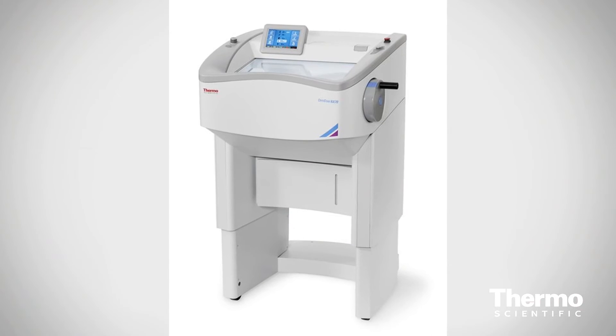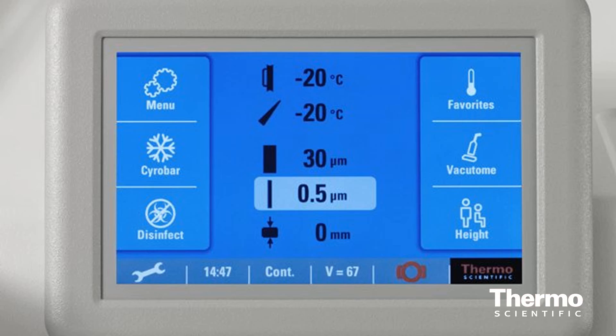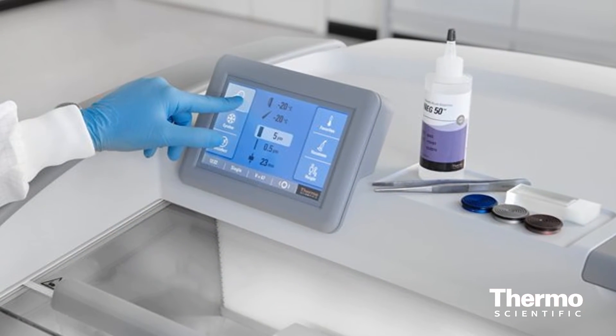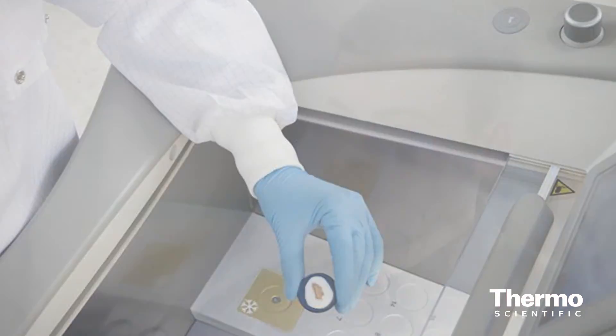Another big benefit of the NX series cryostats is that all the controls are available through the touchscreen interface. This allows just about anyone to come up to the instrument, intuitively understand how to use it, and get good quality sections. In summary, the NX series allows our customers to get high quality sections and to do so comfortably, safely, and efficiently.